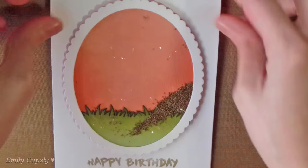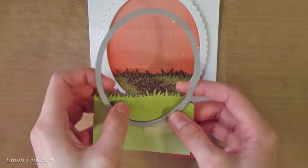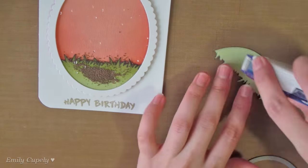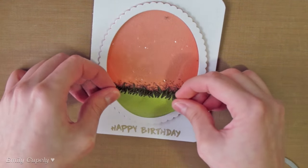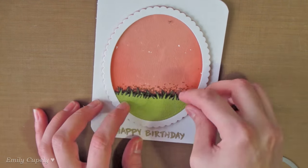As you can see, the beads can get into the grass area, which I don't really like. So I prepared another little panel for the grass, which I'll stick on top of the acetate window using my runner adhesive.